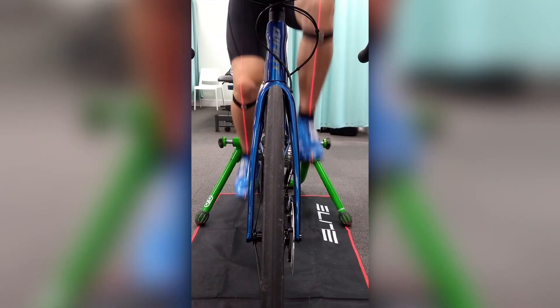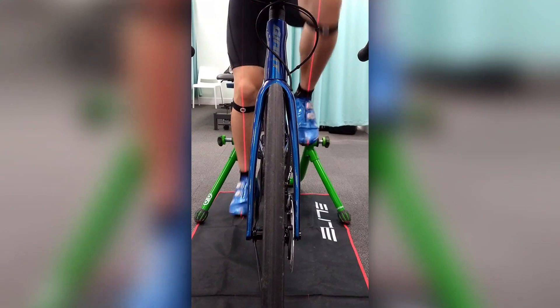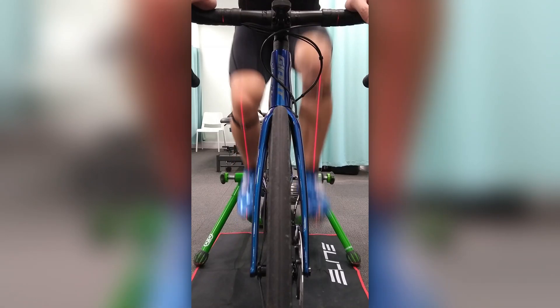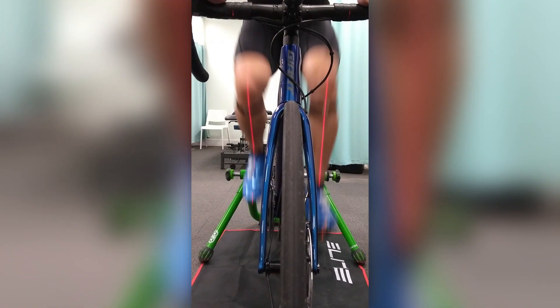His knees were tracking well overall. I noticed that his knees tracked slightly lateral at the top of the pedal stroke, I think due to his hips being mildly limited in deflection as mentioned earlier. Here is some footage slowed down to see it more clearly.